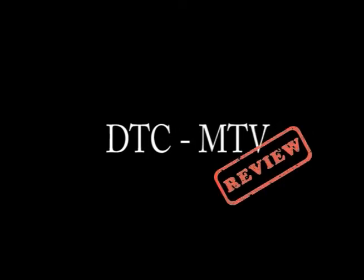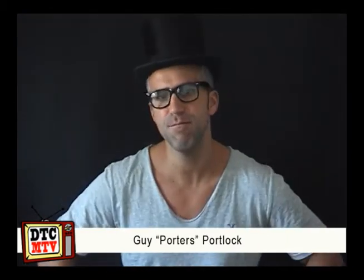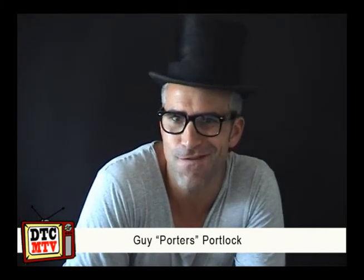Welcome to DTCMTV Product Review. Hi DTCers, are you there? Yes, I see you. With your host from the BuzzFeed Empire, and magician for hire, spanning the globe — DTC's very own Guy Portlock. Greetings DTCers, very nice to see you. D-stars for a lot of you — D-stars, which is actually quite a good thing; it's not like an A+, it's even better. Porter speaking, product review time. Hope you're all well, hope you're having a very nice Easter.